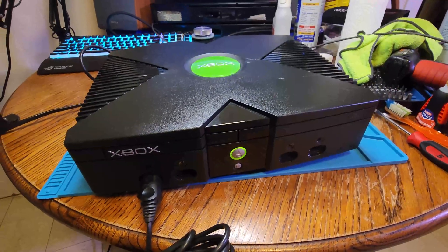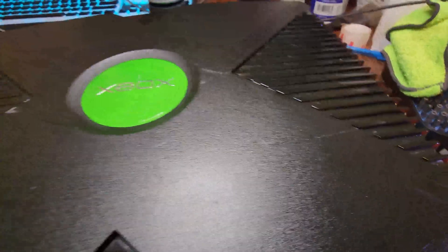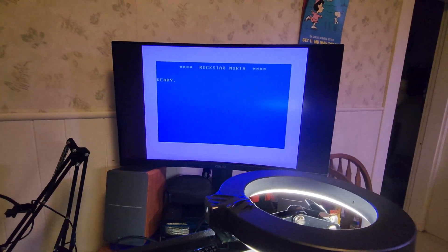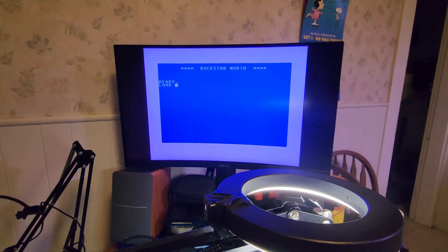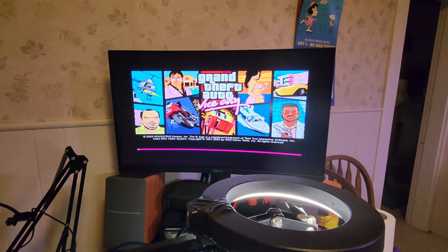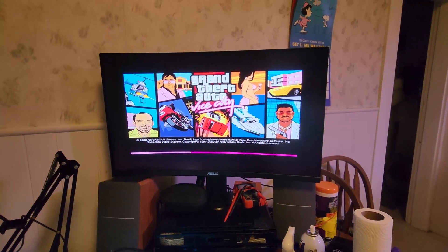And there it is — it's back to its former glory, looking great. If you touch it and feel any residue, just take a clean cloth and give it a final wipe once all the Pledge has soaked in. It won't leave any sticky residue. Thank you all for watching, and I will see you next time.